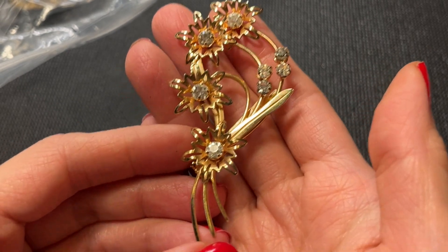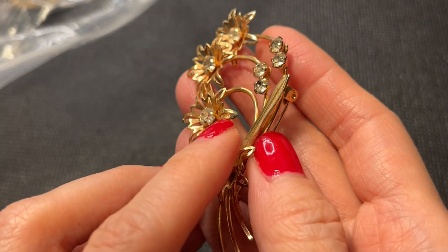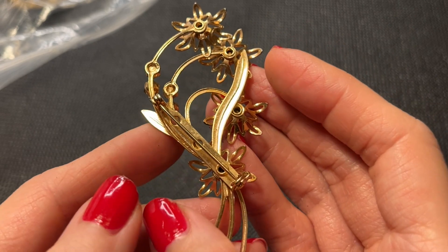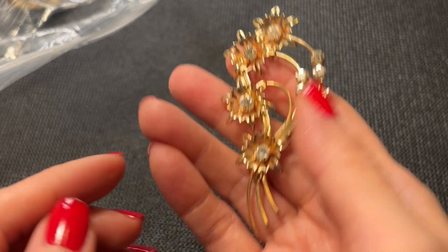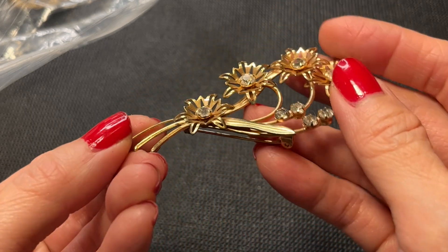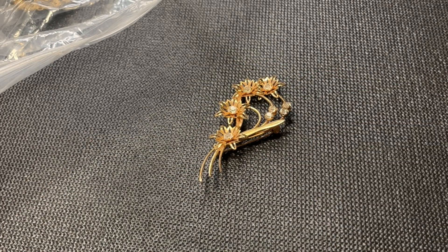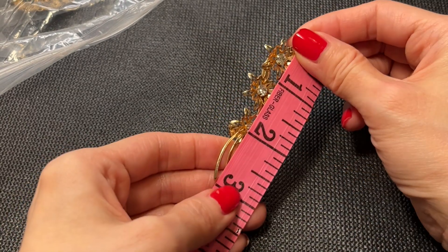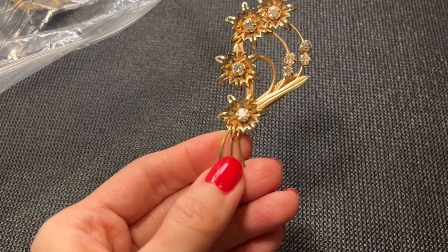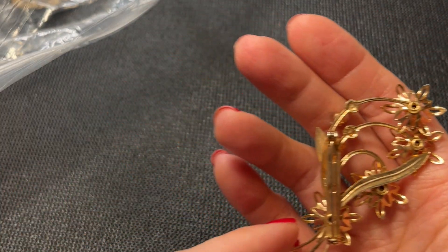Next we have this pretty looking brooch — gold tone with rhinestones. There's a little bit of wear going on unfortunately. No marks on the back but it's really pretty — I love the dimension. There is a little bit of wear that could be cleaned up fairly easily. This is three inches by about one and a half. We'll do this one for seven dollars.